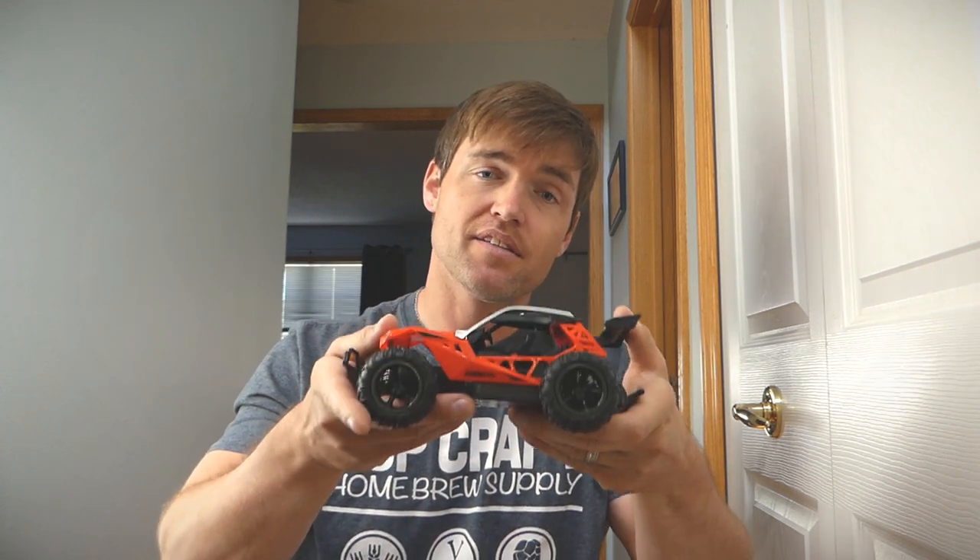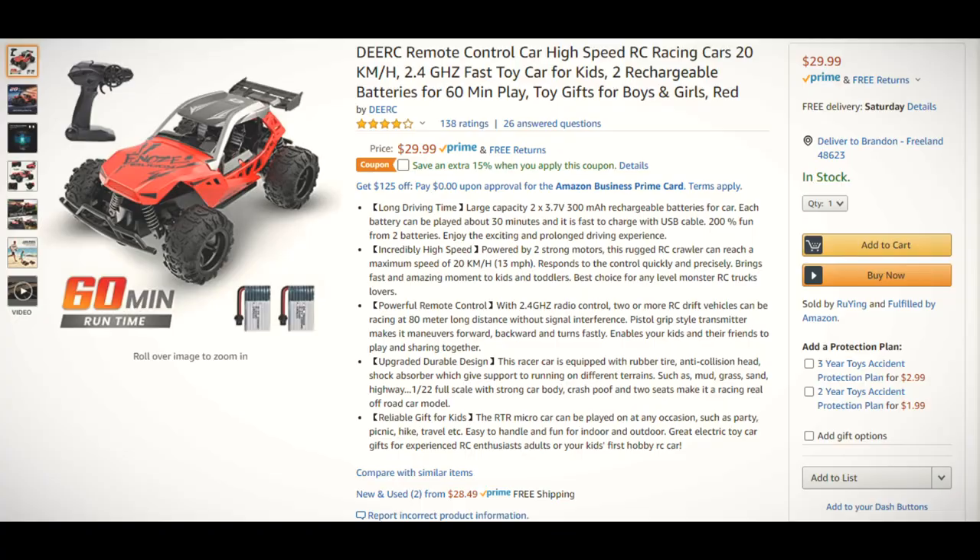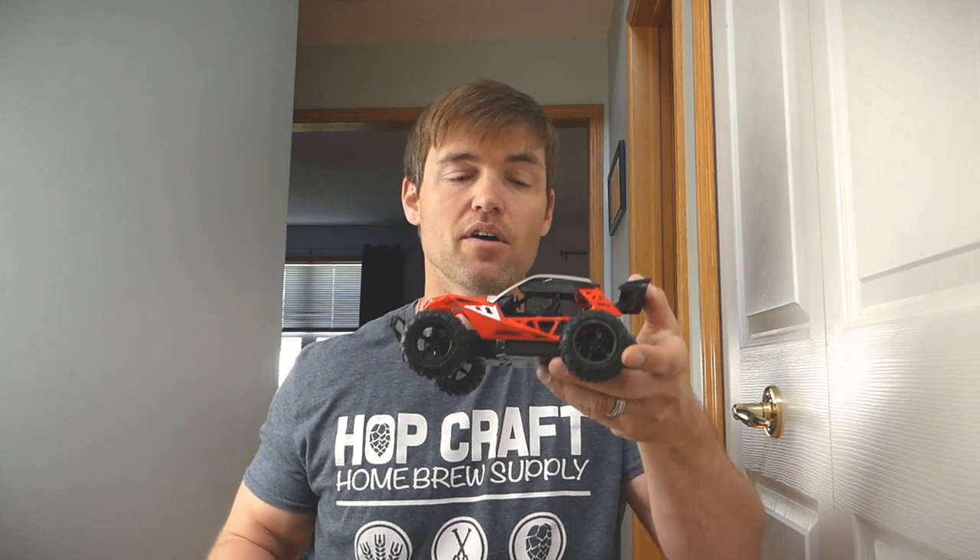Welcome back. I picked up another RC item — the 9604E, by DEERC on Amazon. I picked this one up because I had a car that was a little bit smaller than this one several years ago. When I was playing with it, my son was chasing it around, and then he ended up stepping on it, which was kind of inevitable. Now that I'm back into an RC phase, I picked one up that I didn't realize was going to be this size.